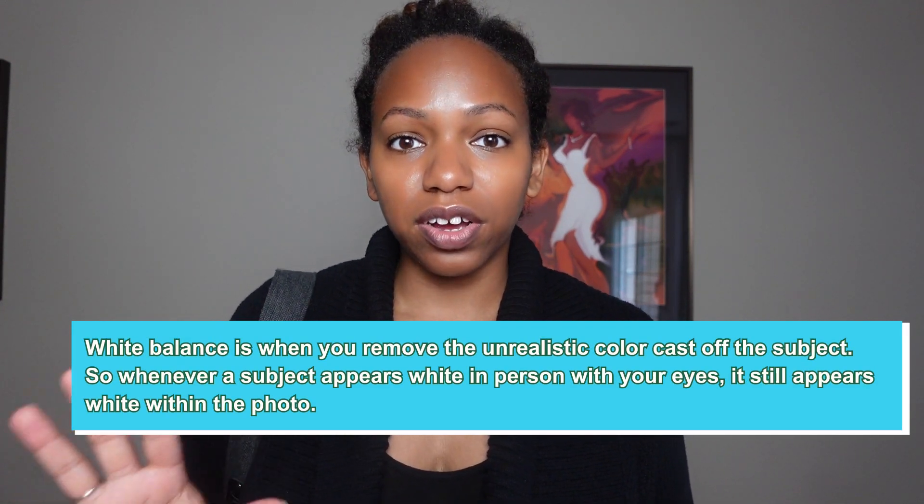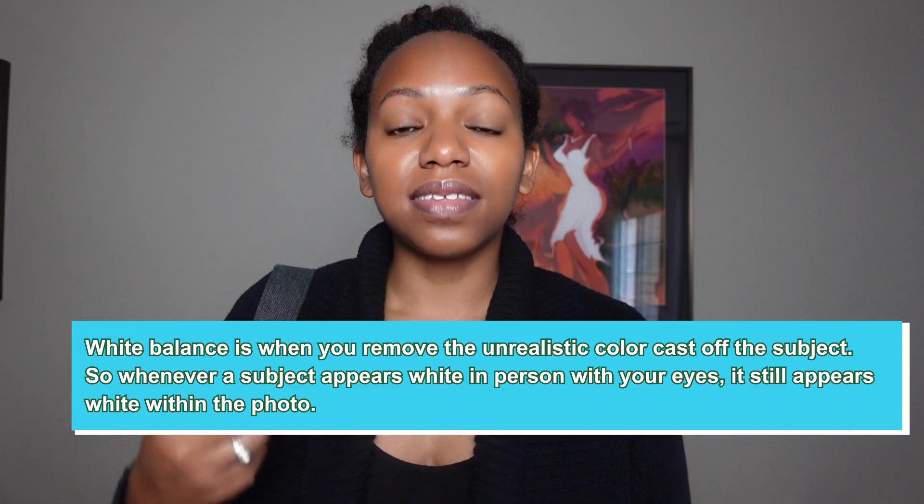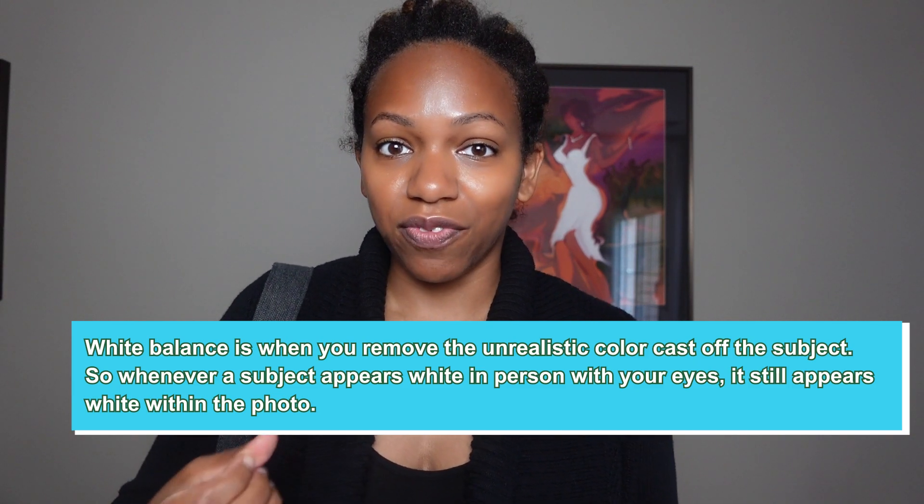So first of all, what is white balance? White balance is when you remove the unrealistic color cast off the subject, so that whenever a subject appears white in person with your eyes, it still appears white in the photo.